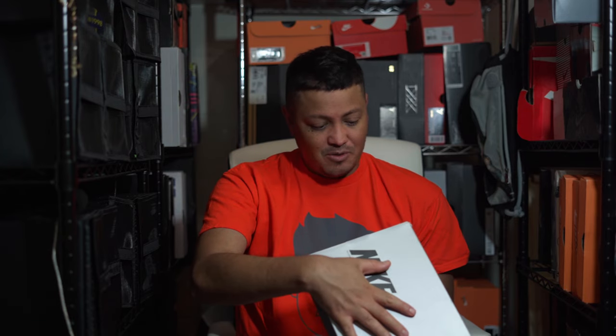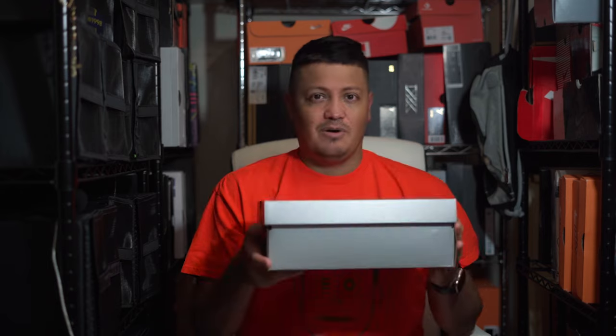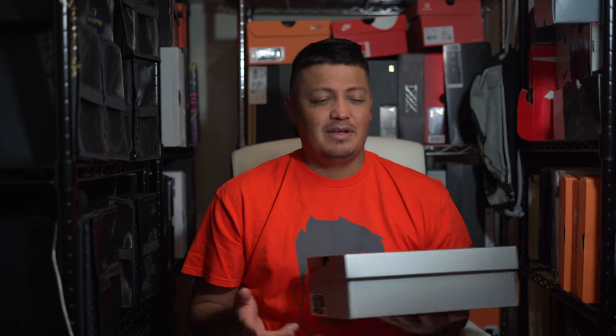This boot right here is the Phantom GT2 Elite in the Laser Orange Black colorway. I see this boot on players and it's just a shoe I'm not crazy about — it's not the best boot, but it gets the job done. If you wear it and get used to it, it could be a good boot for you. It does run about a quarter of an inch big, so you have to adjust to that.